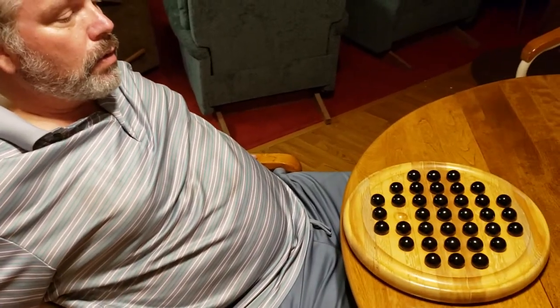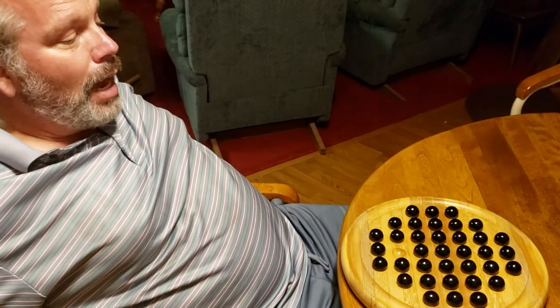Hello everyone, my name is Jay Nichols and I am going to show you how to solve solitaire. I was first introduced to solitaire at my brother's house up in Reno — he had a beautiful set. I thought that's kind of cool. I didn't play with it much, but then when I saw a set in the thrift store down in Morro Bay, I thought I'm gonna go ahead and buy it.